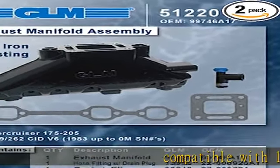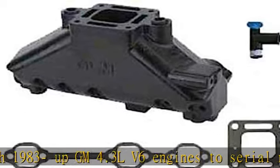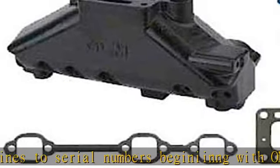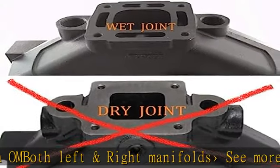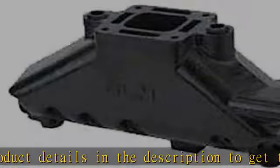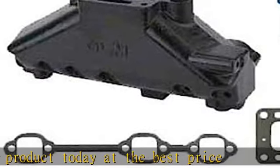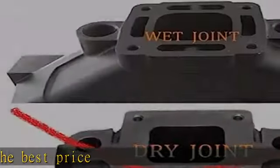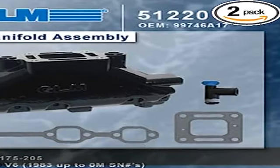Compatible with 1983 up GM 4.3 L V6 engines, serial numbers beginning with OM. Both left and right manifold. See more product details in the description to get this product today at the best price.